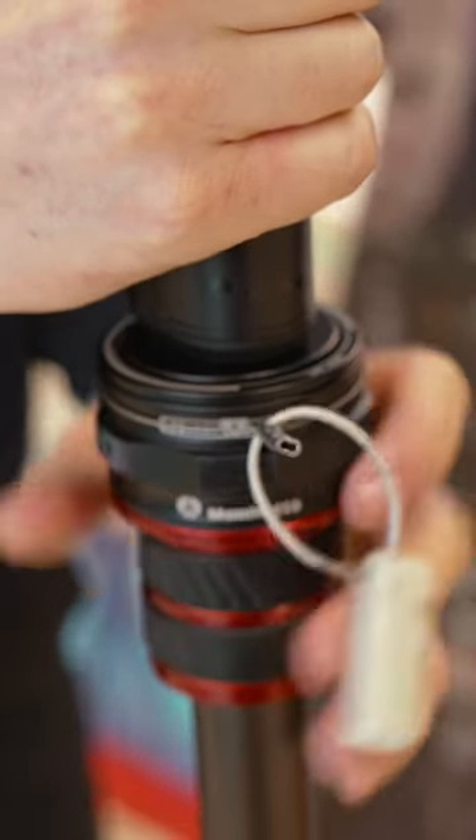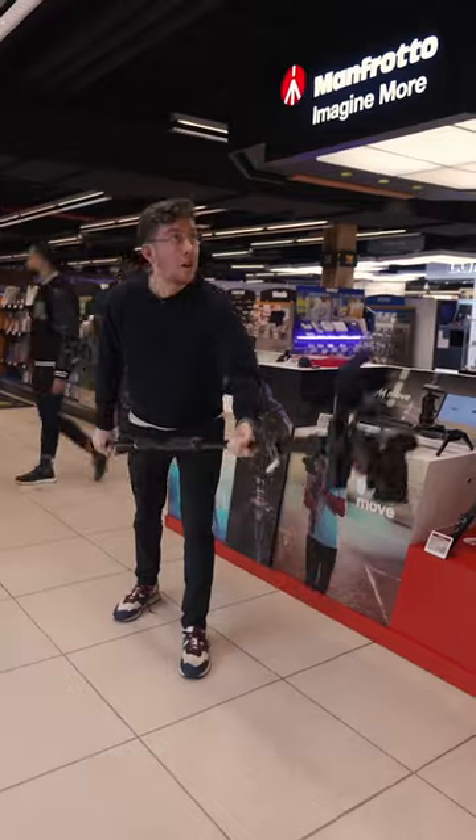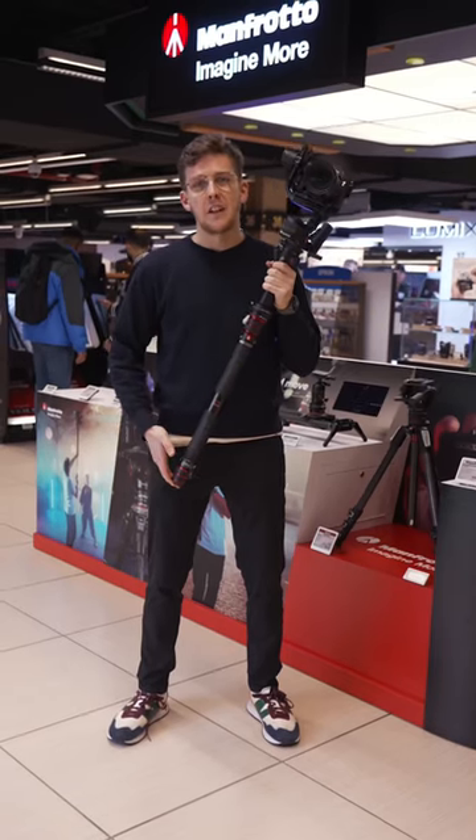You can also attach the Manfrotto Move to your gimbal and your monopod. That way you get some extra reach when using your gimbal to get some really unique and creative shots.